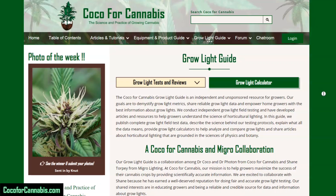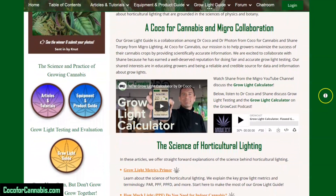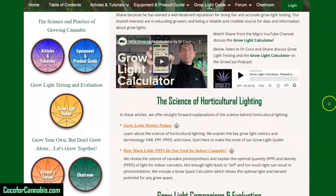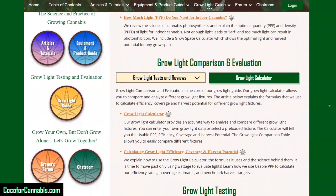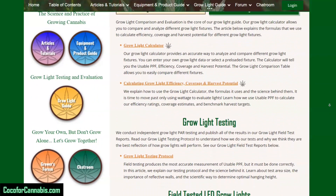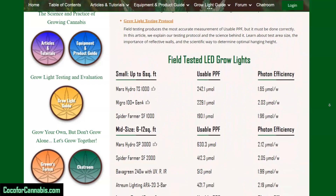GrowLite PAR testing is part of our GrowLite guide project. We're collaborating with Shane from MyGrow to conduct unsponsored and unbiased GrowLite tests and reviews. Check out our GrowLite articles, our GrowLite calculator, and all the GrowLite PAR test reports from Coco4Cannabis and MyGrow. Links are in the description.